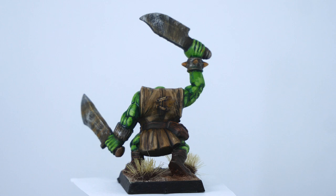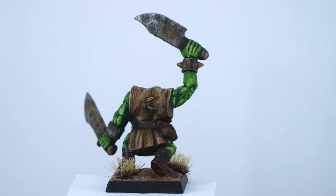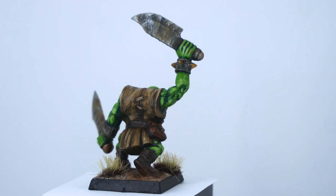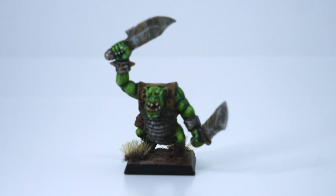I think the zenithal highlight contrast paint approach I showed at the beginning of the video is the best approach, but I'll show you some orcs I painted in less than five minutes later in the video. I dry brushed the base with Arid Earth and added some Army Painter tufts on top — these particular ones are called Mountain Tufts. Static grass is great, has a lot of character, and is pretty easy to apply. I would argue having a nice base is as important as the actual paint job itself. When viewed top-down at tabletop level, the base is going to be one of the most noticeable aspects. It doesn't have to be fancy — just some texture, a dry brush, and some static grass on top is enough.